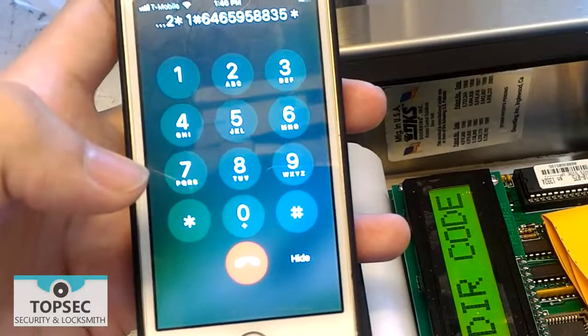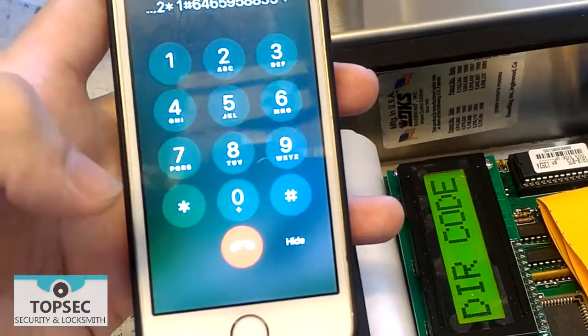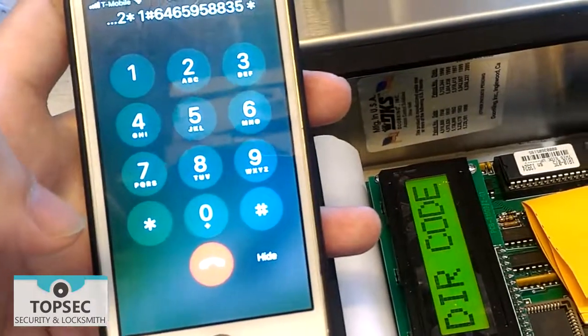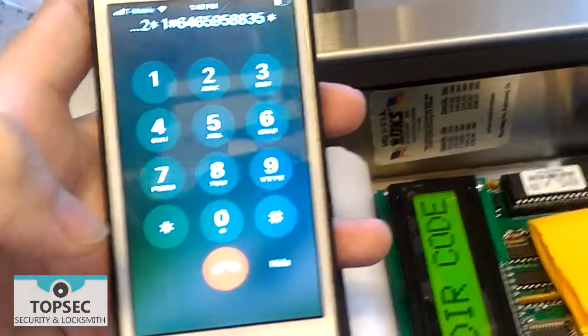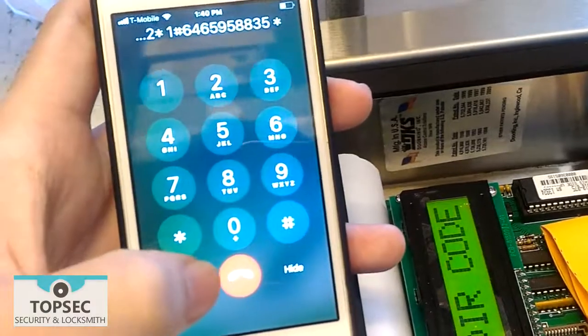Repeat steps 2 and 3 for multiple phone numbers. After you finish entering all the phone numbers, hang up the call.